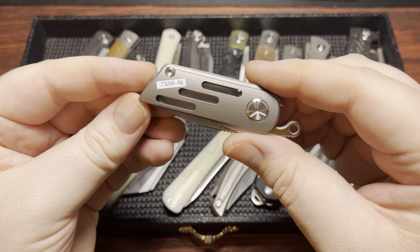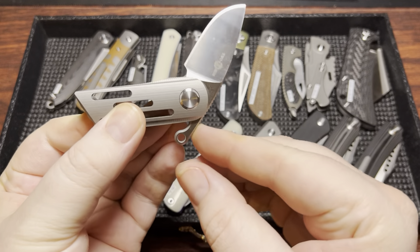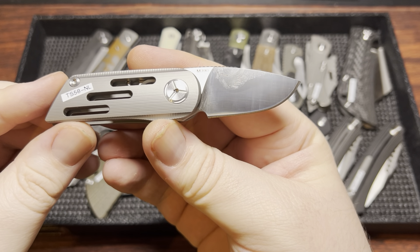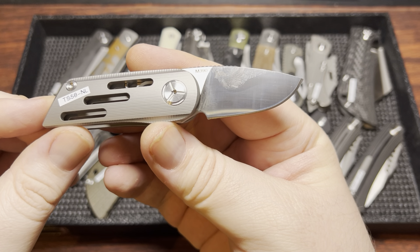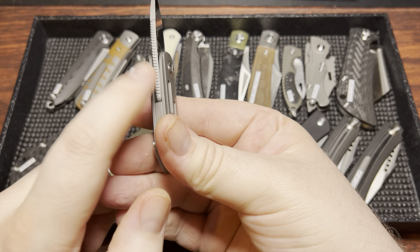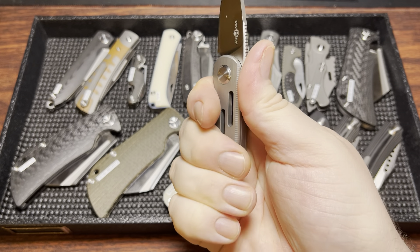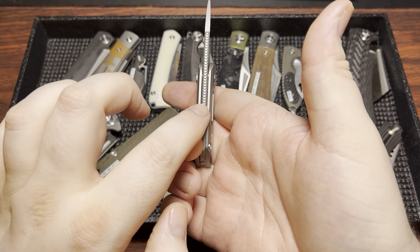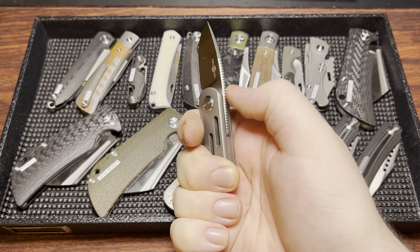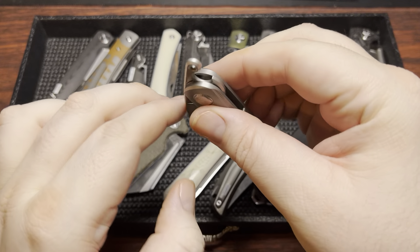Alright, we have the TS-58-NL. This is the non-locking variant. It's a Nightmarch design — sorry, I was wrong about that. M390 blade steel on this one. It's a lot like some Japanese traditional knives, but we have this thing that extends way far back here, rather than just having a pad up there for the friction folder.